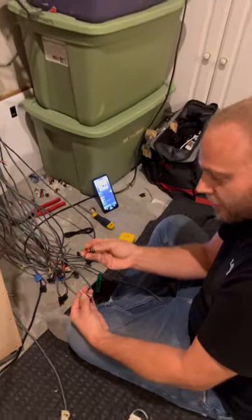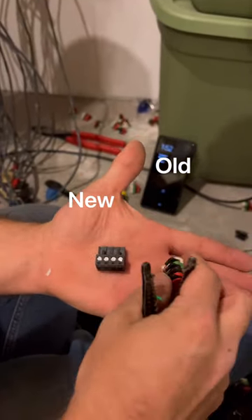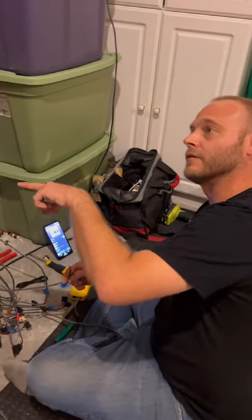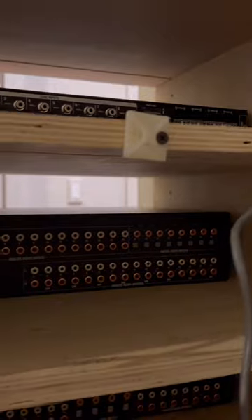They had the old style connectors on there, so in order to make it less prone to error I'm going to put on the nicer screw-down terminals, and then once I get that going I will plug them into our three amplifiers that we have here. The speaker terminals are on the right.